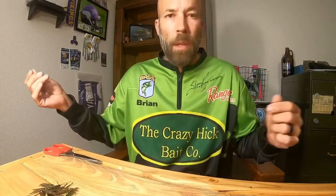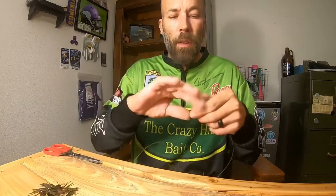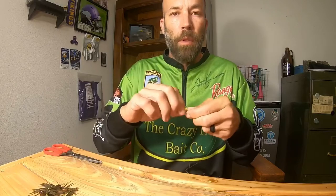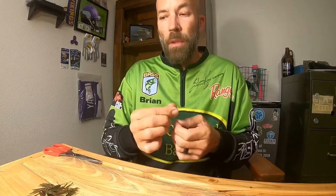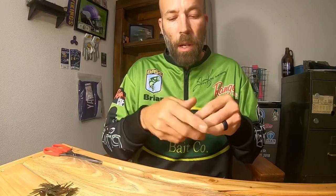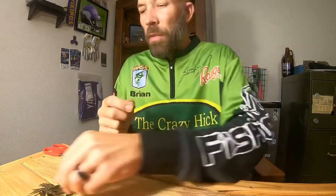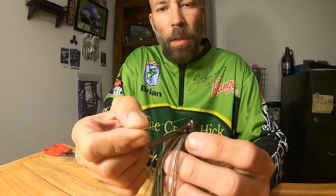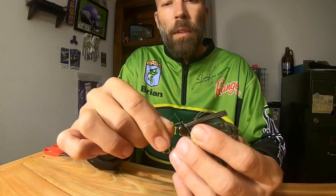This first knot is the Palomar knot — probably one of the more popular knots out there. I think it's used by more people than not. Not my favorite knot, I'll preface it with that, but still a good knot. I picked some yellow line so hopefully the camera picks this up. Basically with a Palomar knot, you feed it through the eye and then back through again.